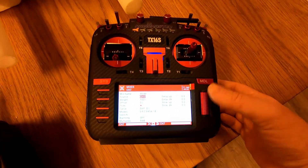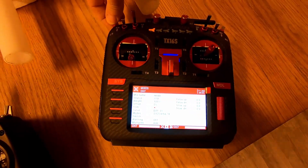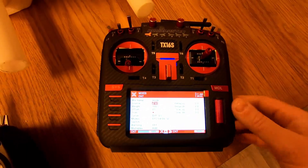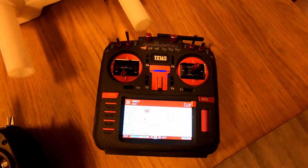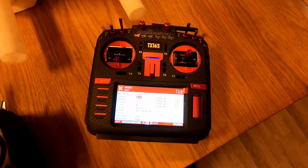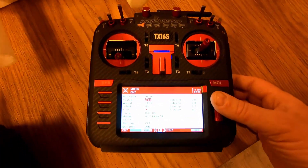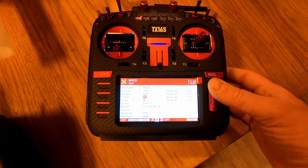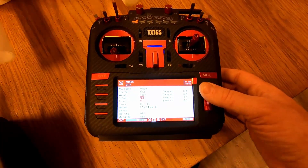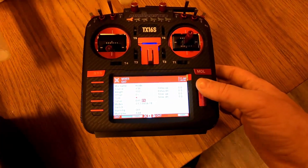Our source is not S2 — I'm using SE as my source, just like the BetaFly version of the Spectrum receivers.